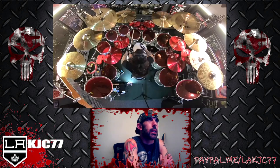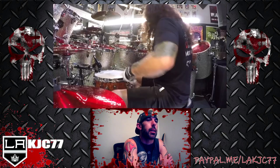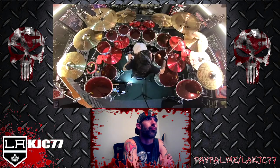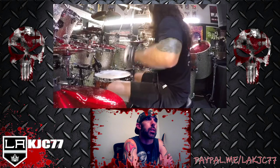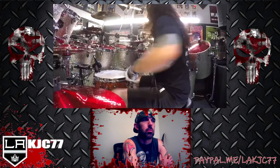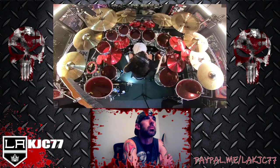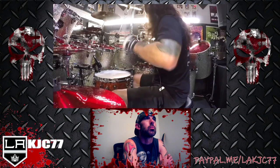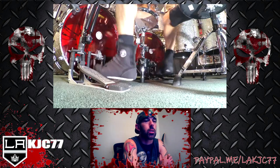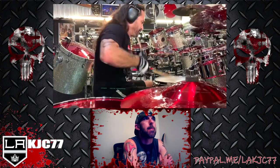At the speed Dragon Force plays at, it's got to be the hardest thing to keep it going on time for those guitar players. I've always had the maddest respect for drummers, and this is the reason why.